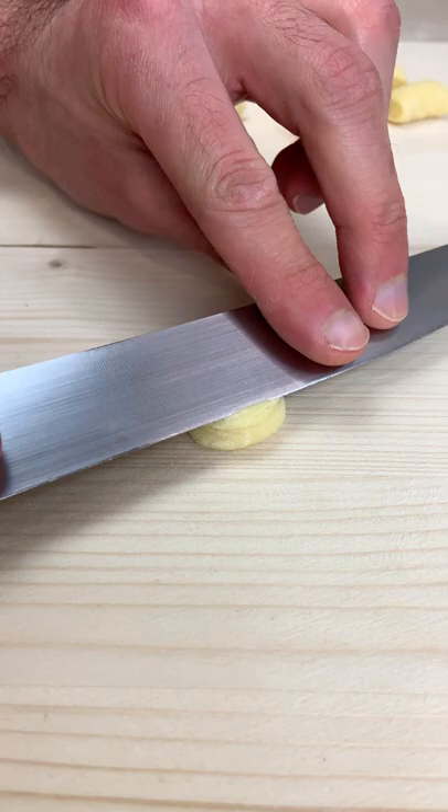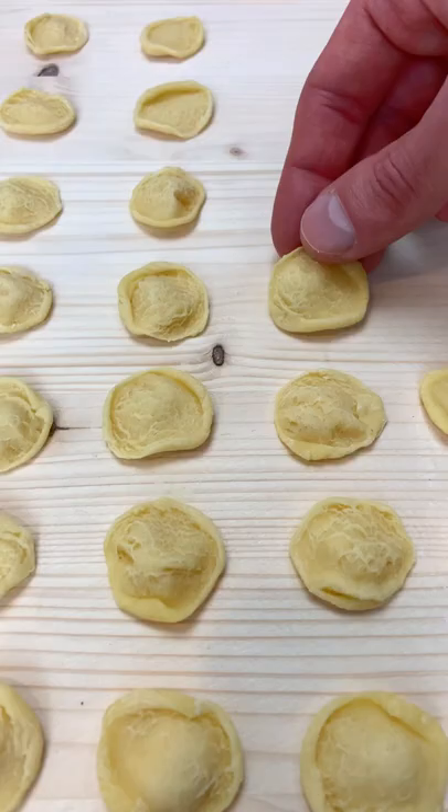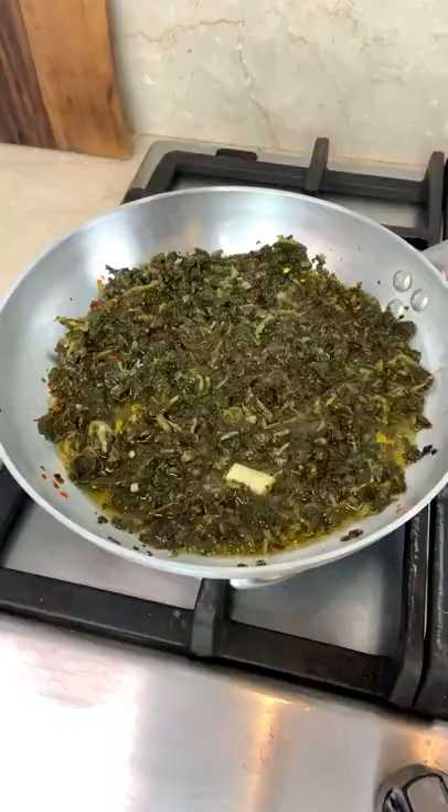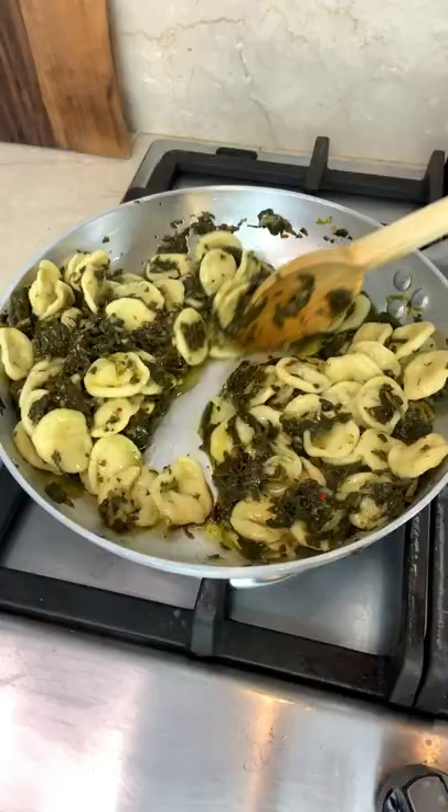Finally, shape your orecchiette by simply dragging your dough with a knife and folding it over. Now you can boil your fresh pasta for a couple of minutes and serve with some broccoli rabe because it's super sexy.